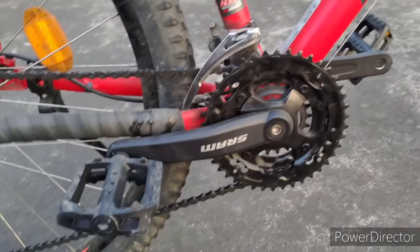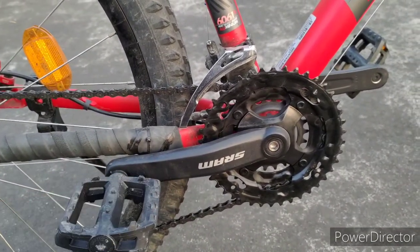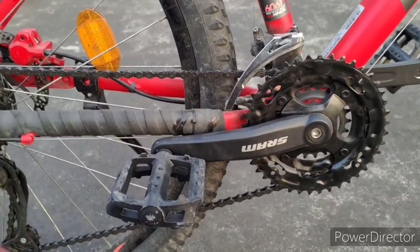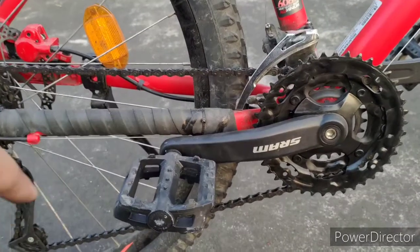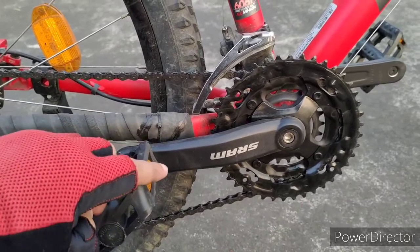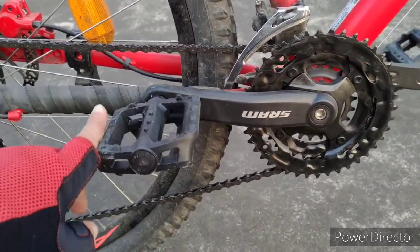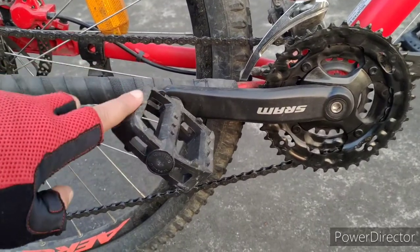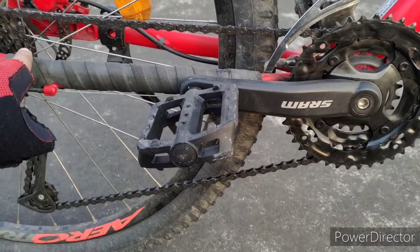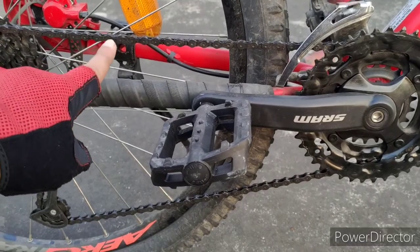There was a change in the front crankset — there was a manufacturing issue when I bought it, so they changed it to an SRAM crankset, and it's holding pretty well with no issues. The first modification I did was changing from cage pedals to platform pedals, which I got from Stay Tuned, thanks to Rito Broto — it's a Wellgo pedal set.